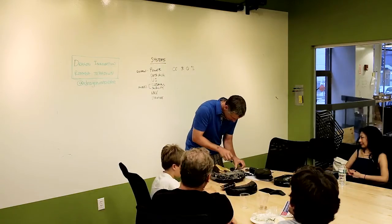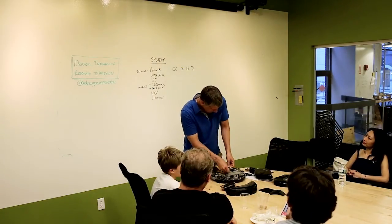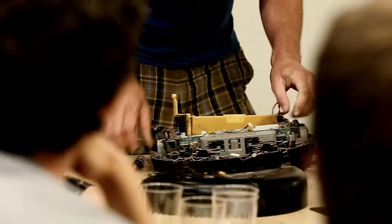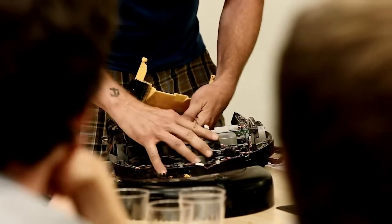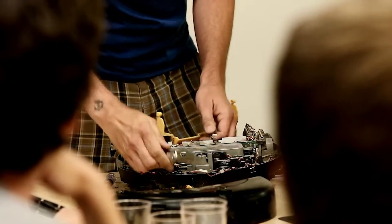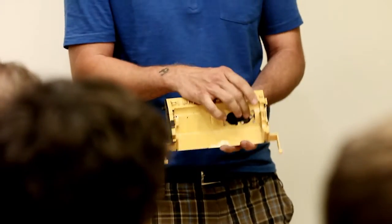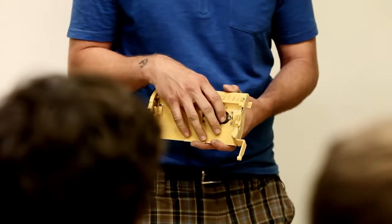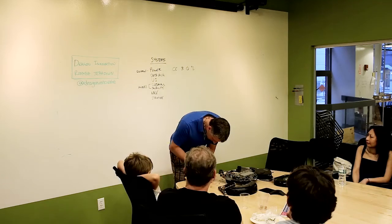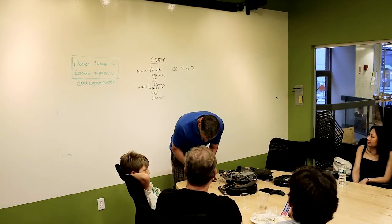So we'll pull out the cleaning head. Here's the dirt detect: we took a piezo sensor that was so sensitive you could detect a grain of rice. When we detect dirtier areas from the debris going by, it creates a signal, the software recognizes it, and we'd spend more time focused on that area.